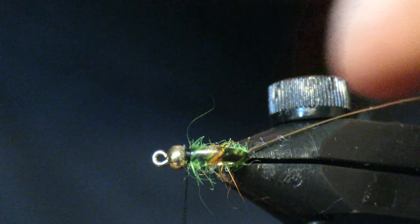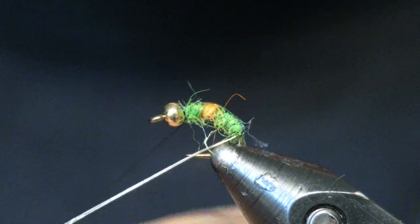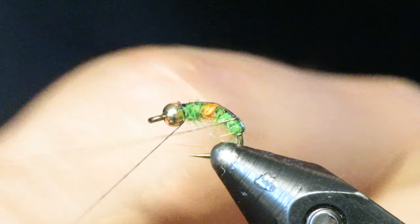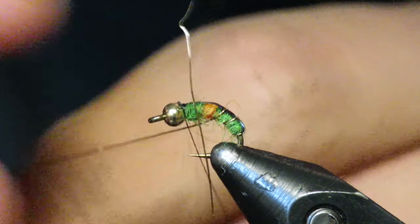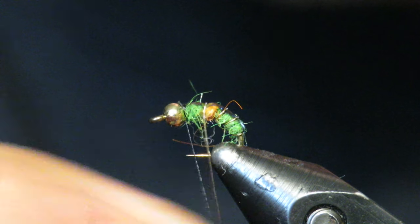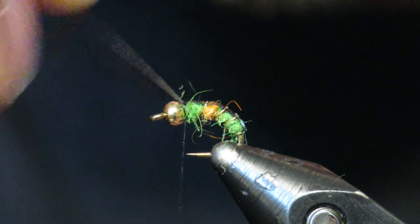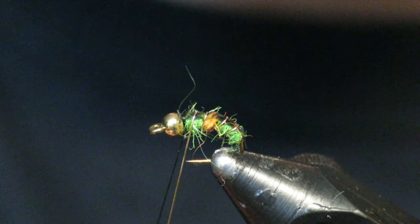Take your gold wire and wrap it forward to make segmentation. You don't need this part if you don't want it, but the segmentation not only holds the thin skin in and makes it more durable — I also like it especially for a caddis imitation. What I try to avoid is wrapping over my orange hot spot. I usually do four wraps with the gold wire — you can do less or more.